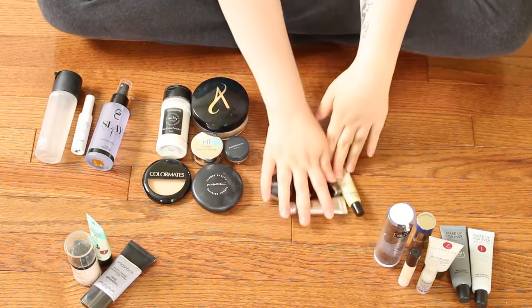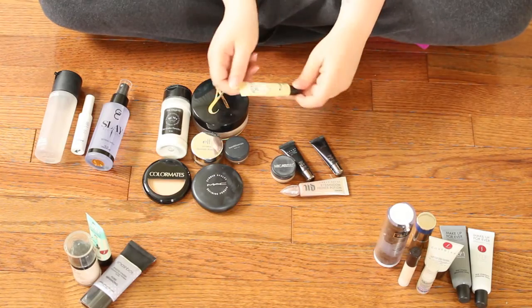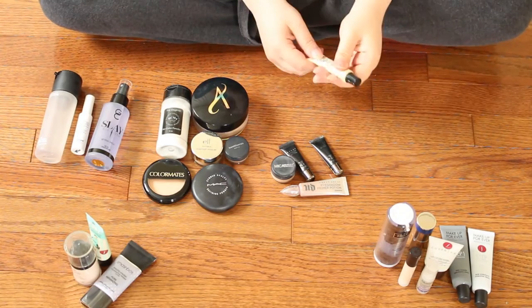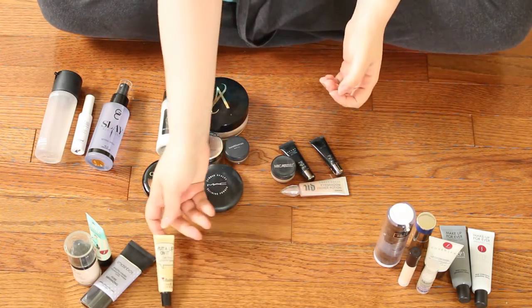That's it for face primers — now I'm going to the eyes. This little guy right here is the Put A Lid On It Eyelid Primer from The Balm. I got this in one of the palettes. I don't really notice that big of a difference when putting it on, so this is going to go in the getting-rid-of pile.